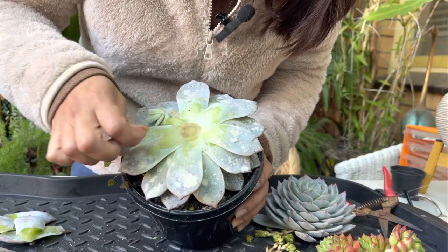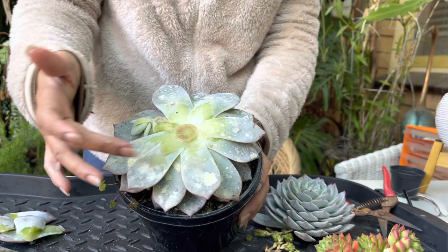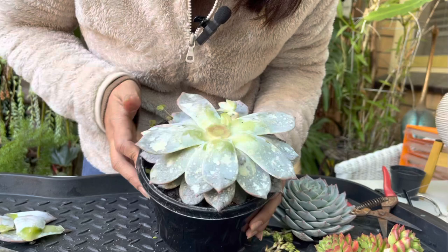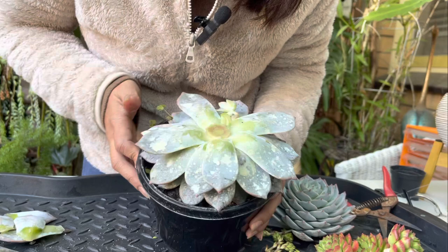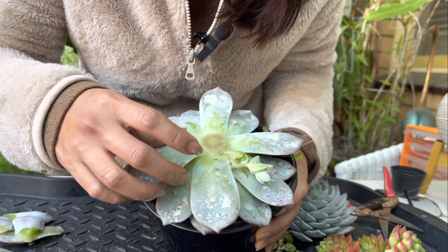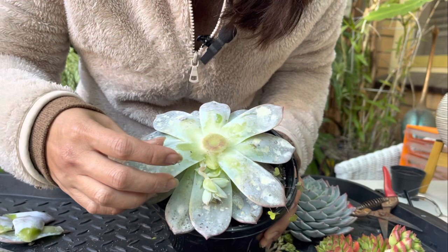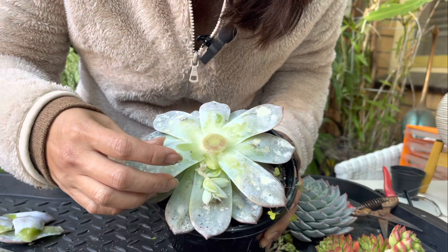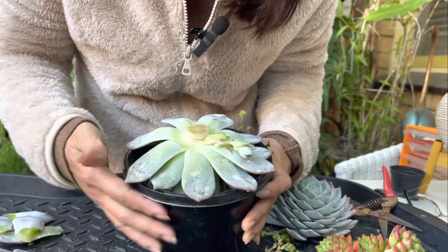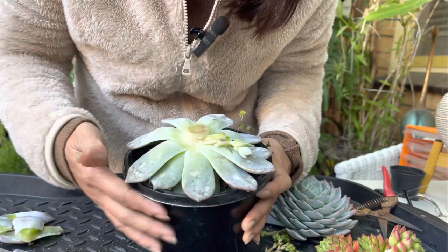There we go — we have a very clean cut. I damaged a few leaves so I can't use those, but I managed to cut the Bluebird cleanly. Now I'm going to remove some leaves carefully so we can propagate them. Nice clean cuts — just do that all the way until you expose a little bit of stem to make room for new babies to grow.